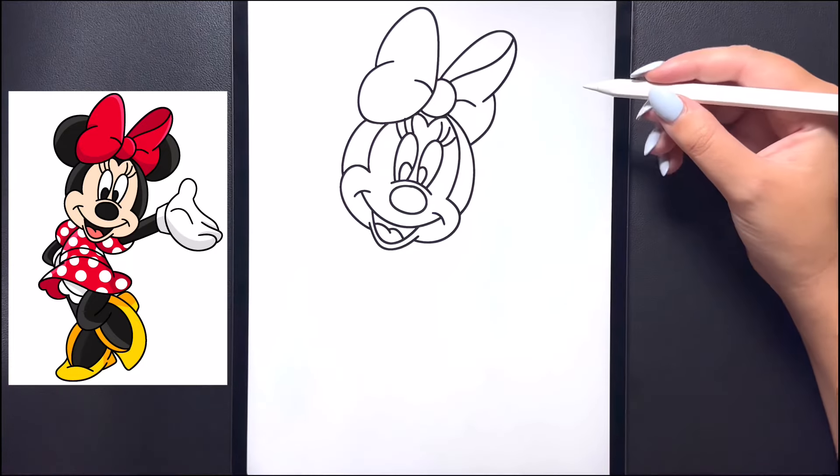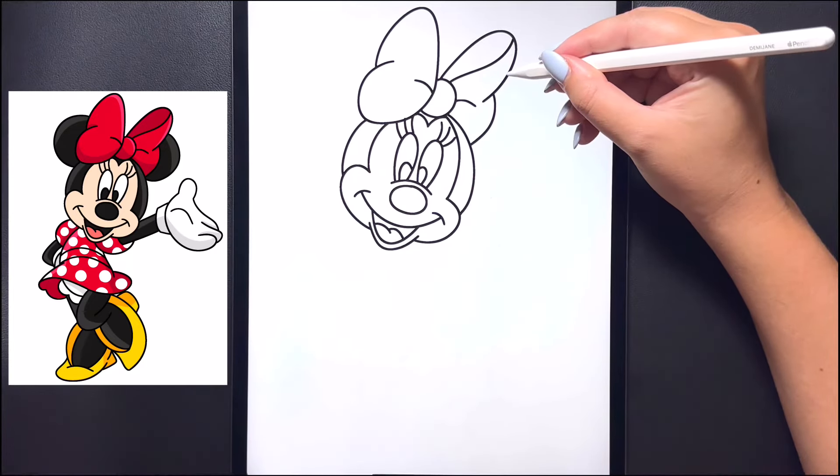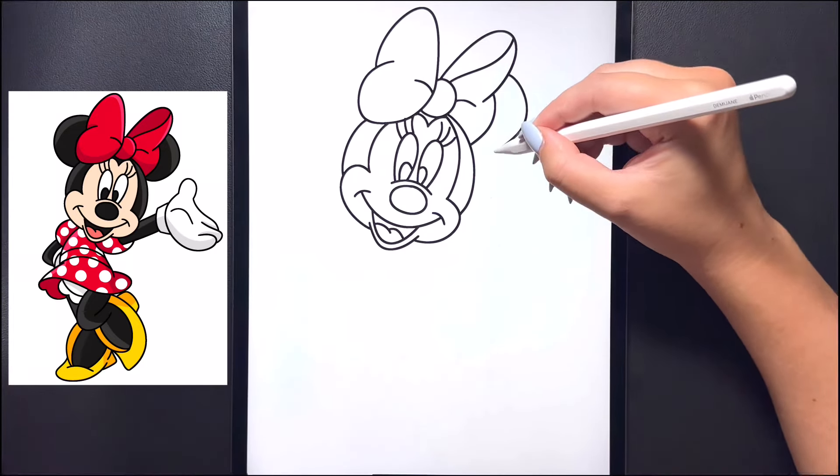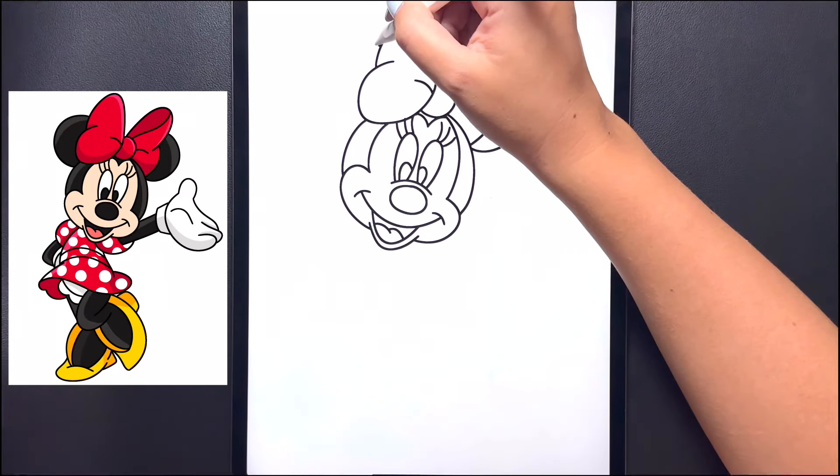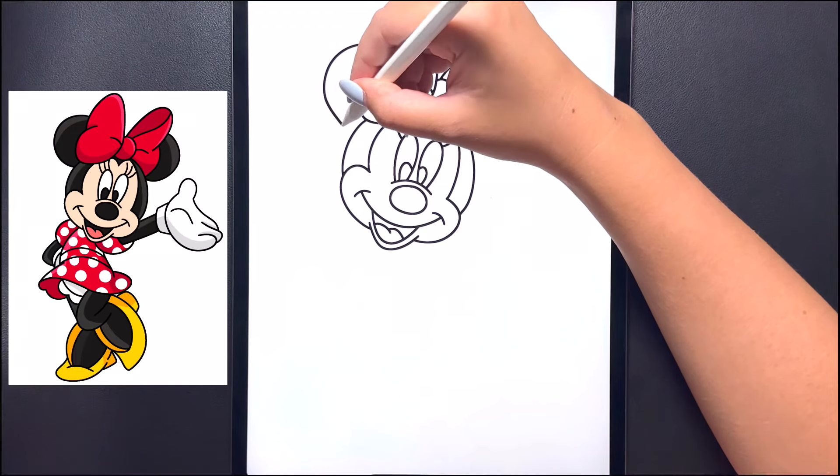And now let's draw the ears behind. On the right hand side we're going to draw a nice big arch line, curving this all the way around and bringing that in. Then over on the left we're going to arch that all the way around, curving that back in.